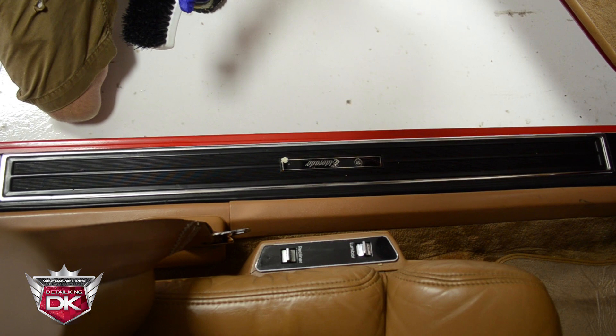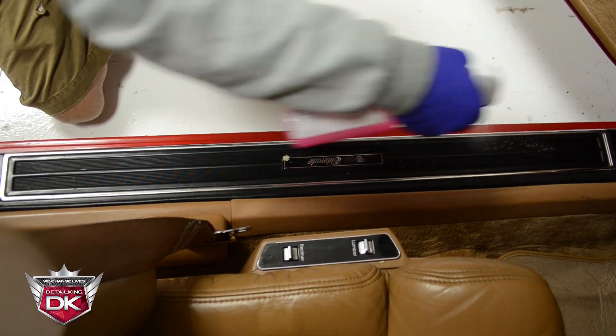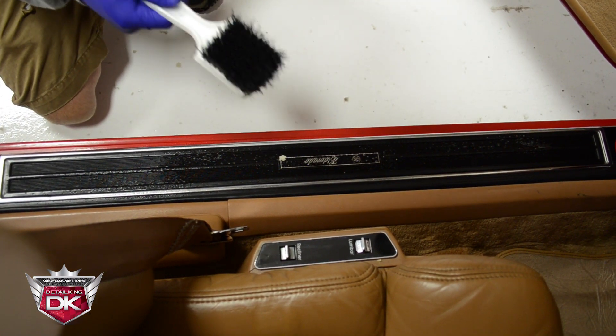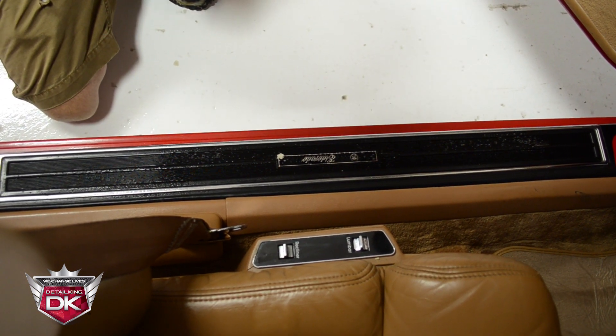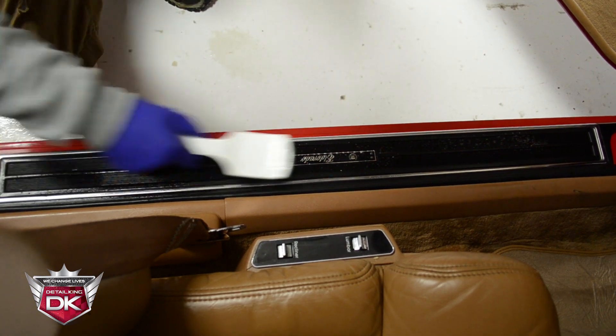To clean this step panel, we're going to go ahead and take our Pink Power Interior Cleaner and mist it across the surface. Next, we're going to take our step panel, carpet, and matte brush, dip it in some water, kind of let the water drain out, and then agitate.